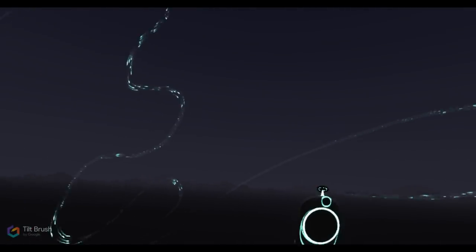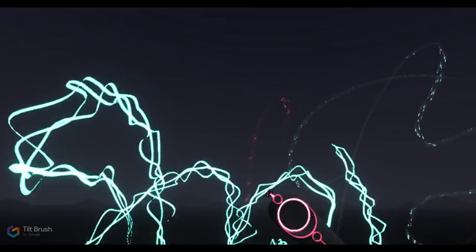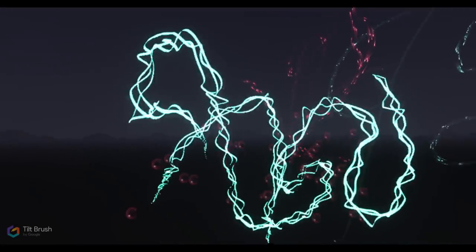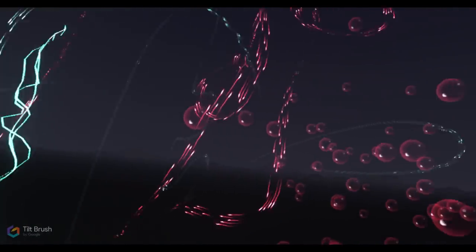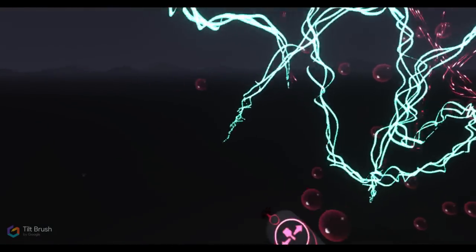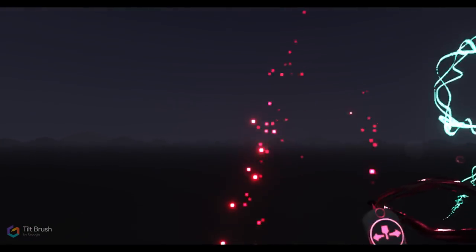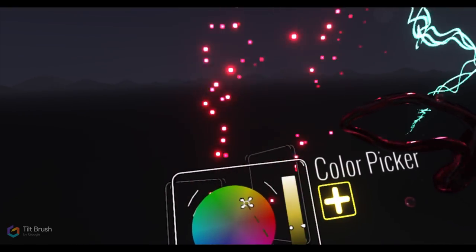Here's another animated brush — you can see these pieces of light just moving. We can easily change the color using the color picker, which is a very basic, straightforward color picker. Let's try a different brush — we'll paint with some bubbles, which are also animated. We can change the size of the brush and make slightly larger bubbles. You can walk right into your painting and watch those brush strokes move around you as you interact with the virtual space. Here's the disco brush, another animated brush, and some embers — it's just exciting to play around with each one.